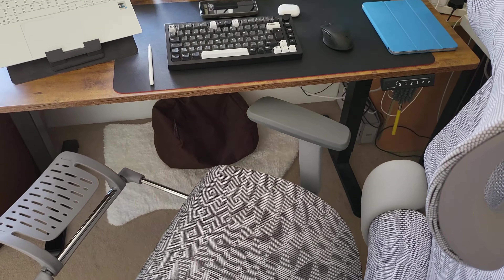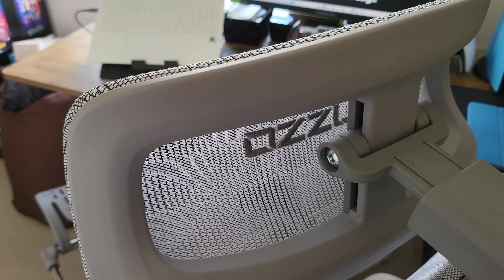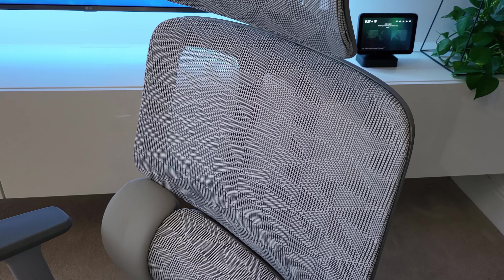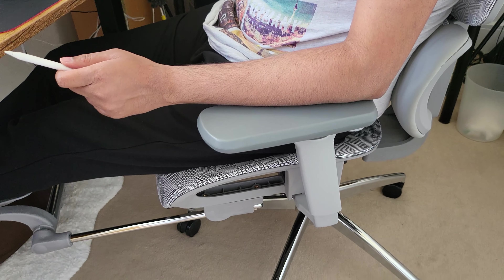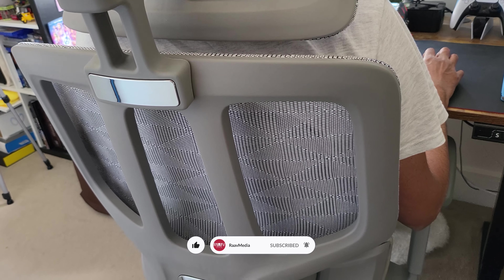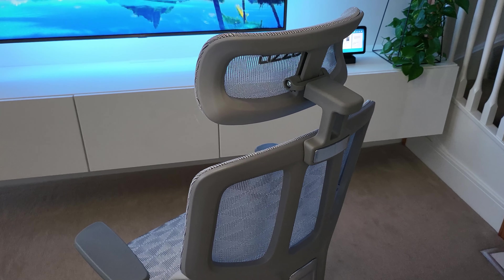So guys, if you're looking for that perfect ergonomic office chair that is good for your back and your neck, then surely do consider this one from Musso. I will leave all links down below along with any offer codes, so please do check them out. If you have any queries about this chair, please feel free to drop them in the comment section and I'll try to respond to all of them. A lot of hard work goes into making these videos, so show your support — please hit that like button and subscribe so I can keep making these videos for you. That's all for this video. As always, thanks a lot for staying with me until the end. I will see you in my next one. Bye for now.